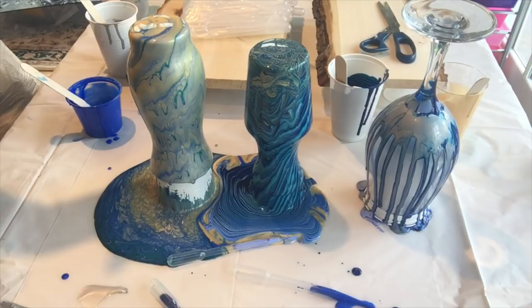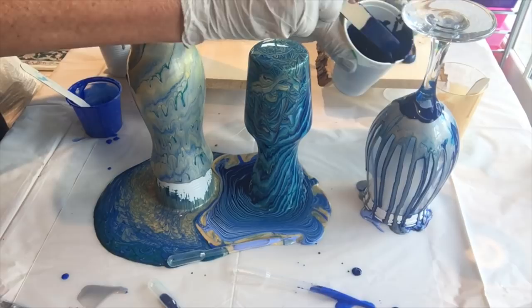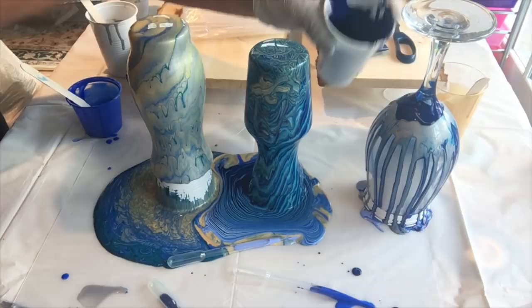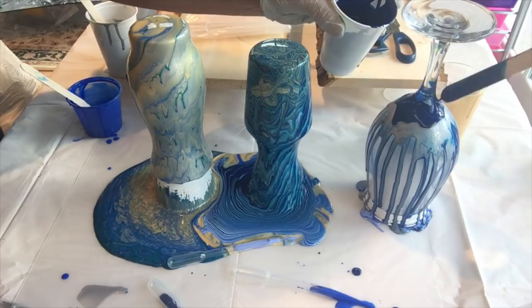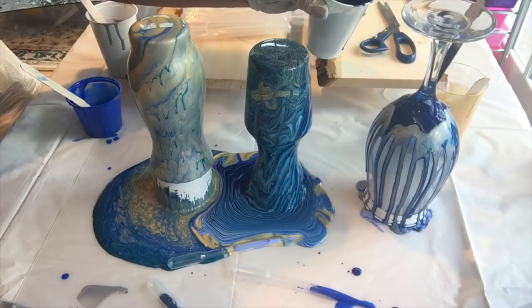Now with my wine glass — what do I want to do with this? I definitely want some more dark blue. Don't forget acrylic paint dries fairly quickly, so encourage that to go down.